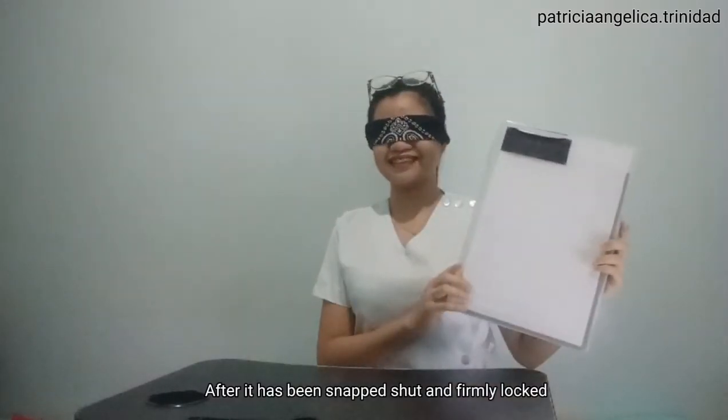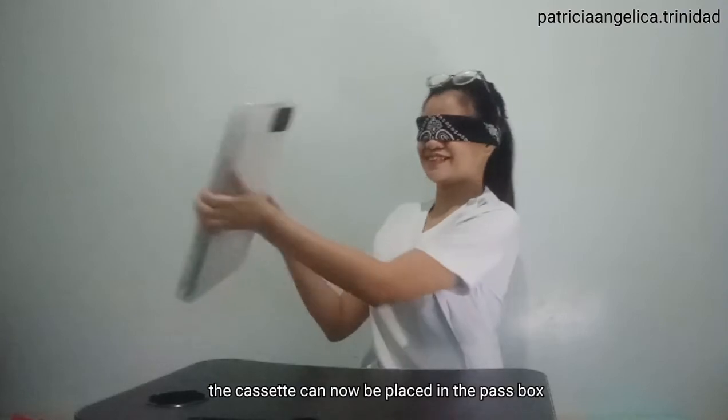After it has been snapped, shot, and firmly locked, the cassette can now be placed in the pass box.